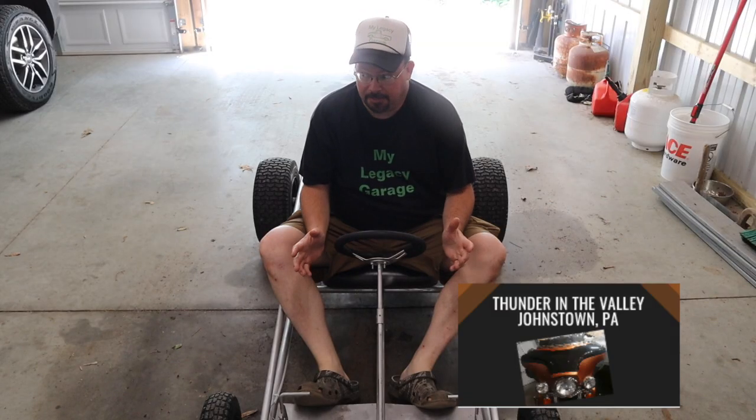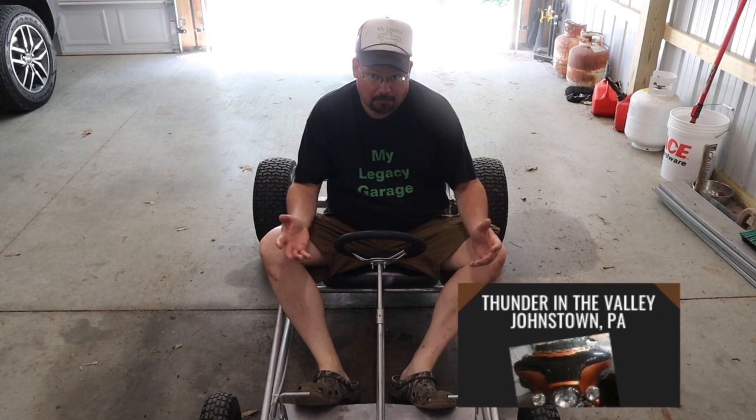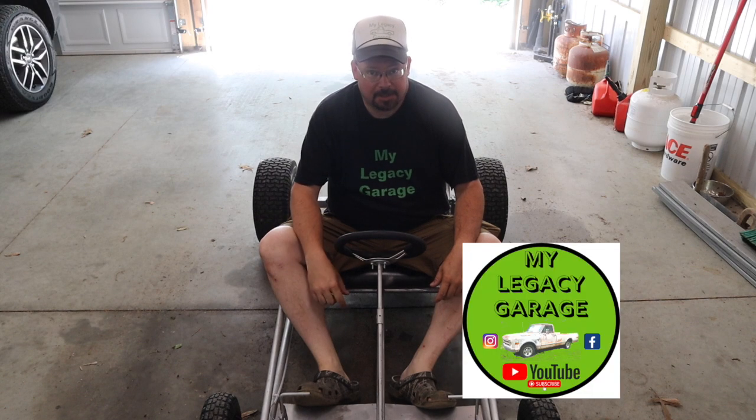Just as a quick reminder, we're at Thunder in the Valley up in Johnstown, PA right now. This video goes live while we're there, so hey, if you see us, say hi — we'll give you a sticker.